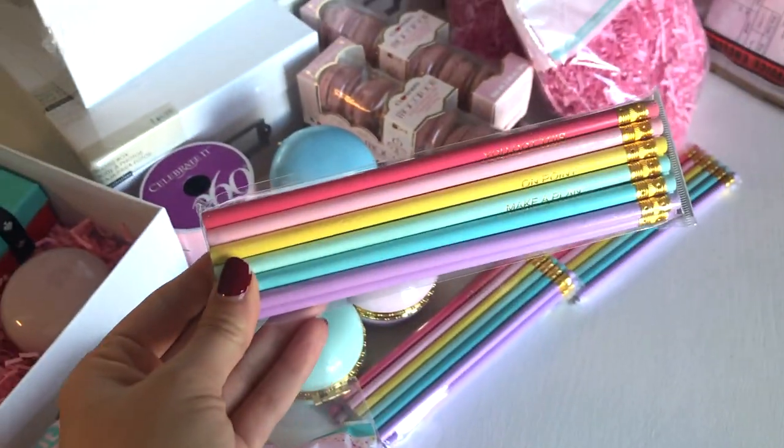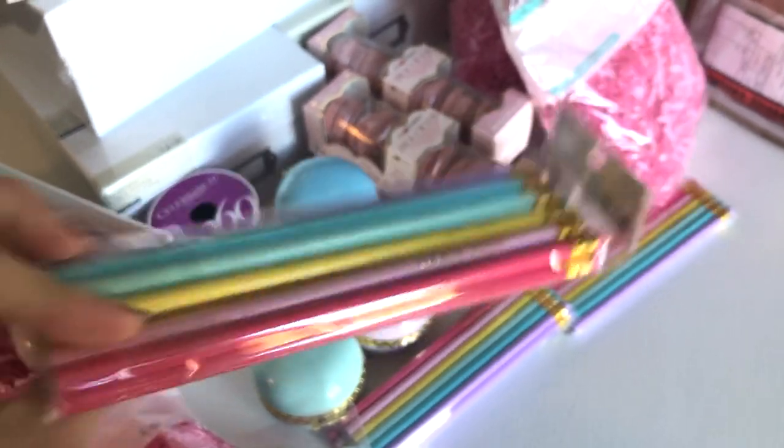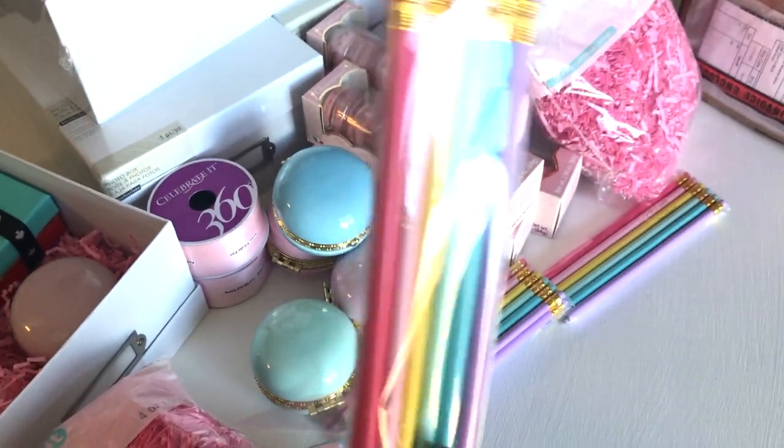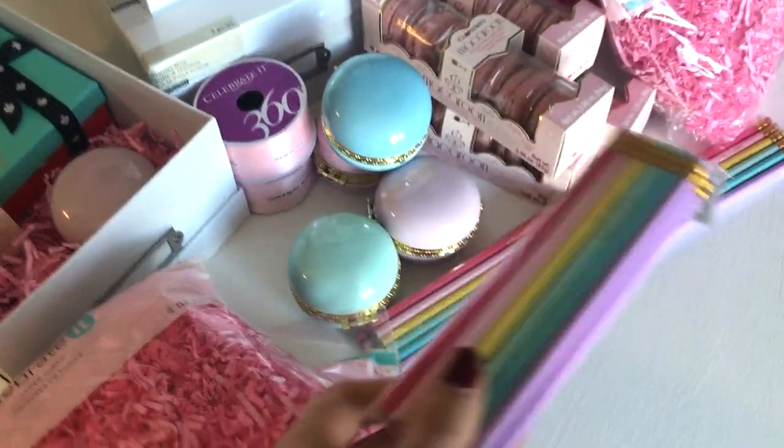I also got these really cute pencils — they have motivational sayings on them like 'make a plan,' 'on point,' 'looking sharp,' 'get it together.' There are a ton of them, they're also rainbow row colors, and they were cheaper than the nail polish I was originally going to get.